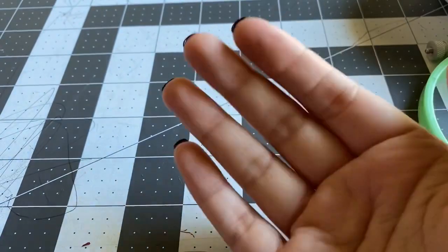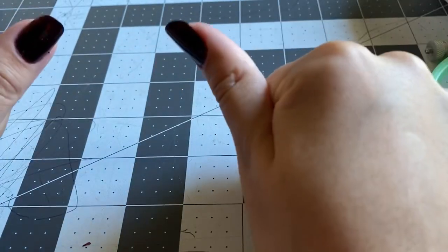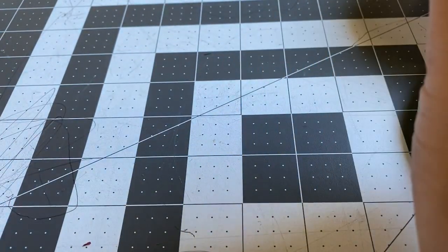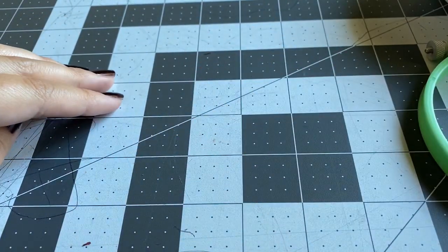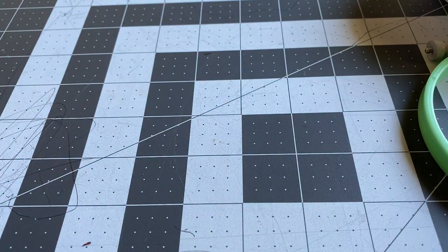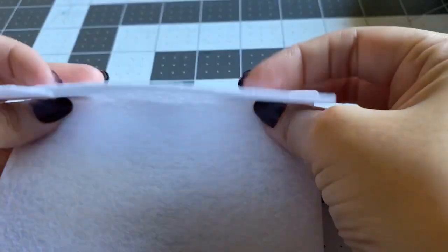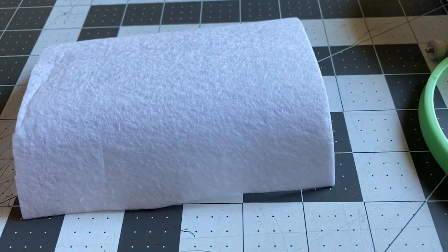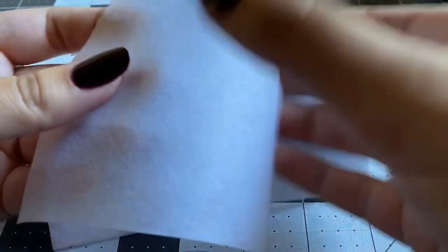Today we're going to be doing some beading. This is my second installment in my how-to-bead series, and today's video is going to cover two-needle beading — I'll explain what that is in just a moment. The supplies we're using are Pellon number 70 and a tear-away stabilizer.